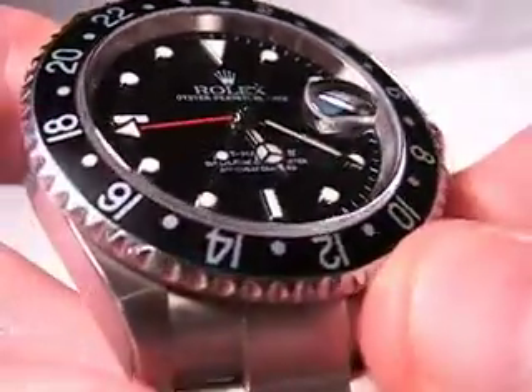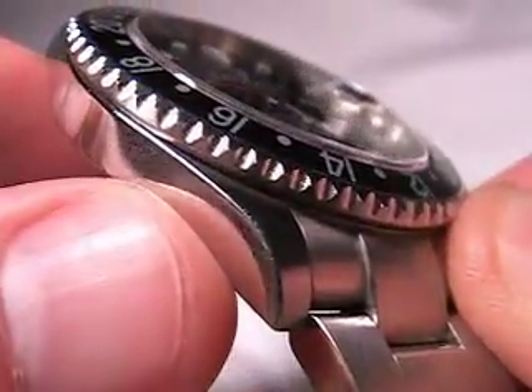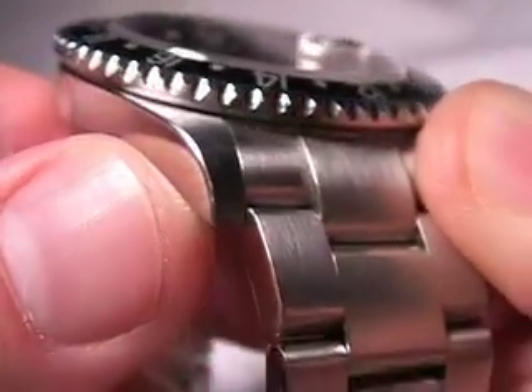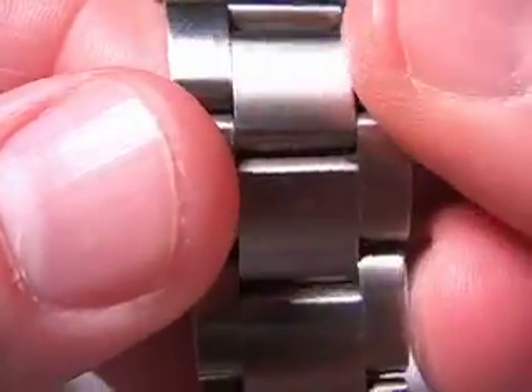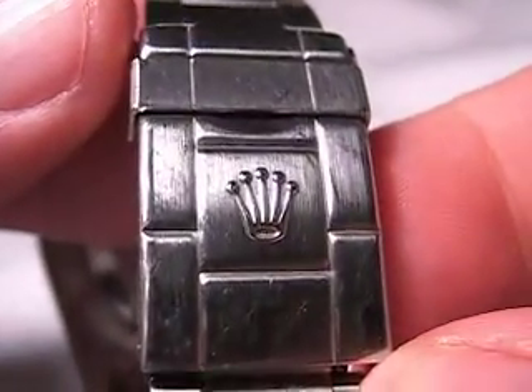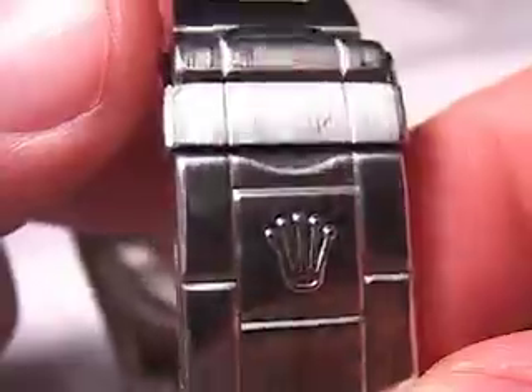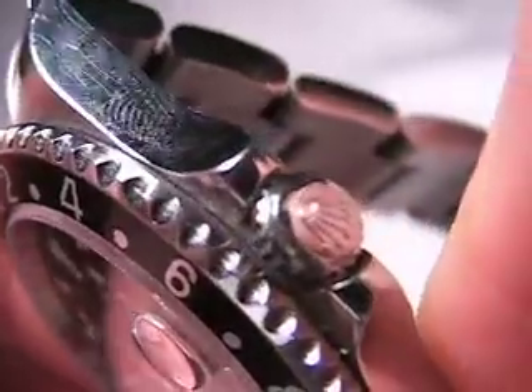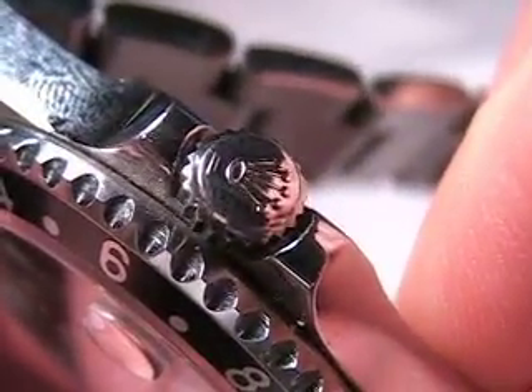You have a very nice, very well-constructed, solid stainless steel case, and a very nice brushed stainless steel bracelet. A double locking clasp with the signature Rolex crown, and a screw-down crown here, again with the signature Rolex crown on it. It's a very beautiful watch.